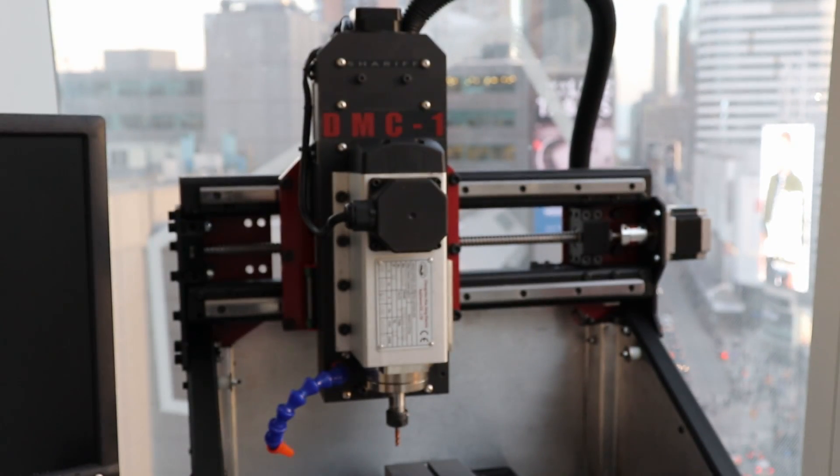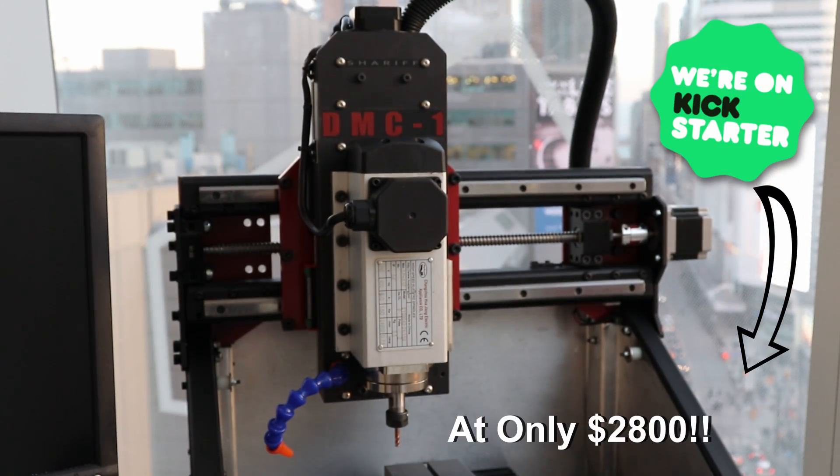The DMC-1 is available now on Kickstarter for a limited time only, so check it out while quantities last.